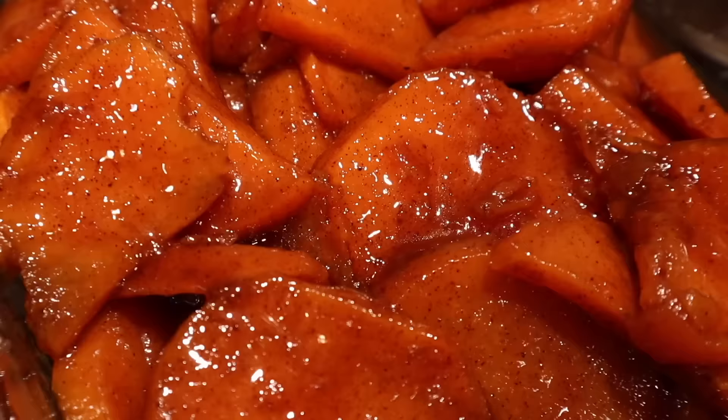Don't forget to like and subscribe, and comment down below what you'll be serving for your family dinner. Thank you for watching and I'll see you in the next video. Bye!